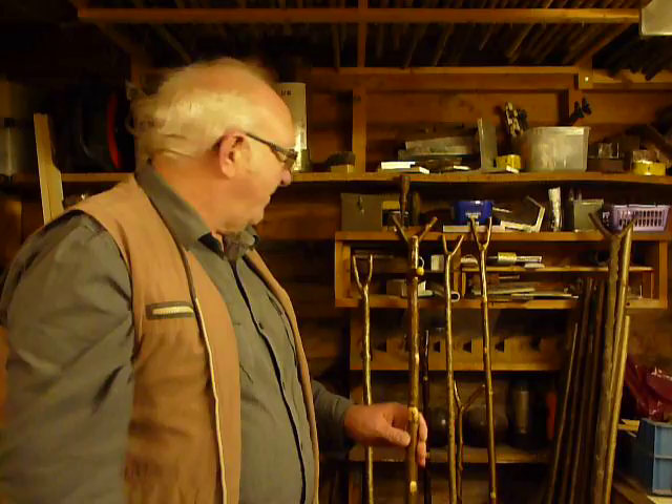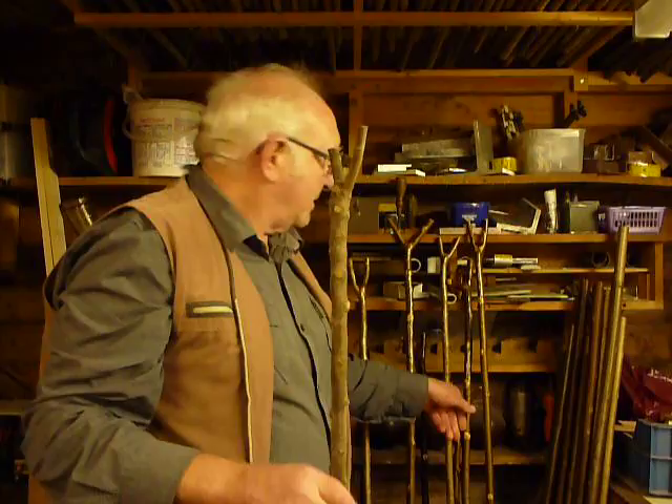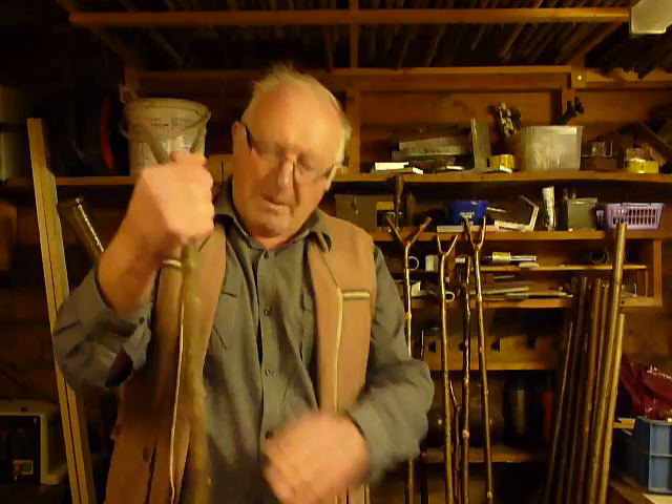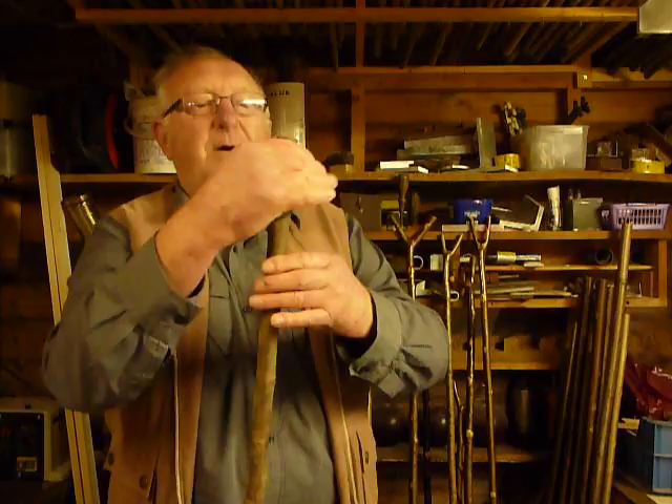There's another one there that's just been seasoned — that's quite an unusual one. That's a blackthorn, and that's quite a nice V, a nice open V. So that would be quite a prized stick. And with a nice taper to it, that would also make a lovely stick turned the other way up — I've got a nice run-down taper to that which makes a nice stick.